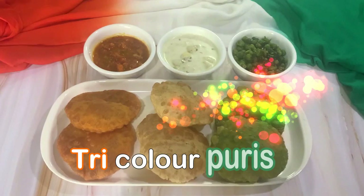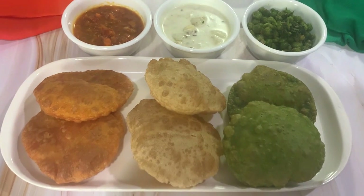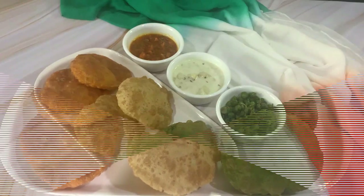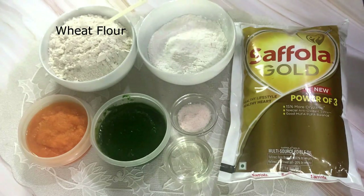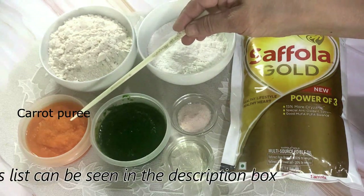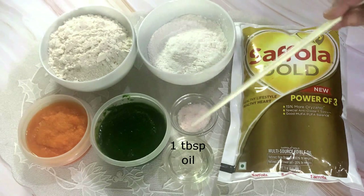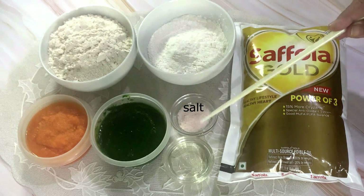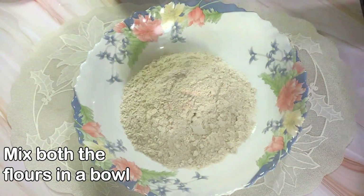Let's proceed to make these puris. Here we have taken wheat flour — two cups, or take as needed — and all-purpose flour one cup, a two-to-one ratio. You should take carrot puree as needed and spinach puree also; blanch the spinach and blend it. One tablespoon oil, salt as needed. We'll be mixing all these and kneading the dough, plus oil for frying the puris.